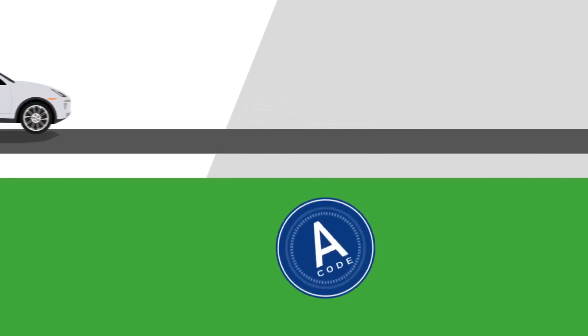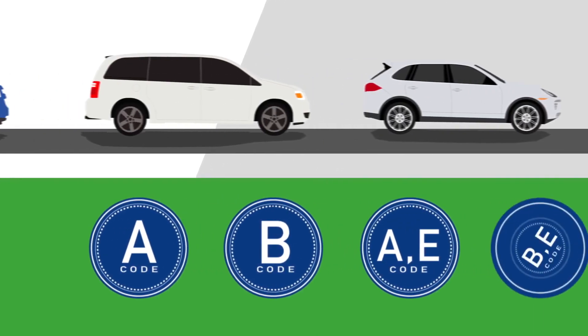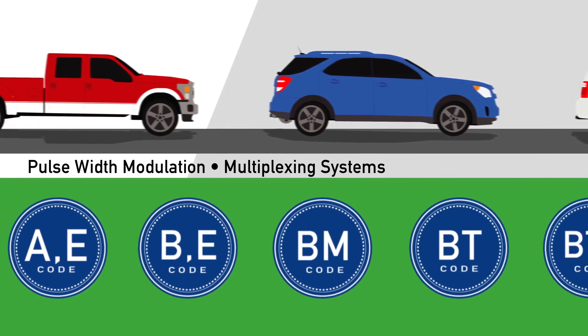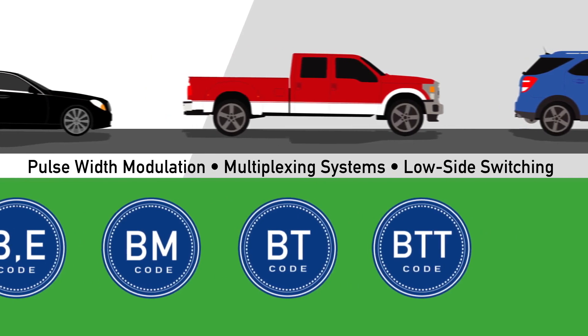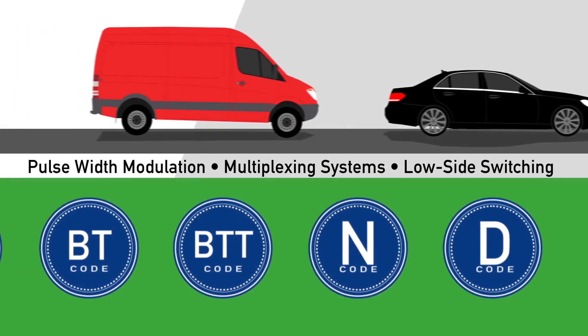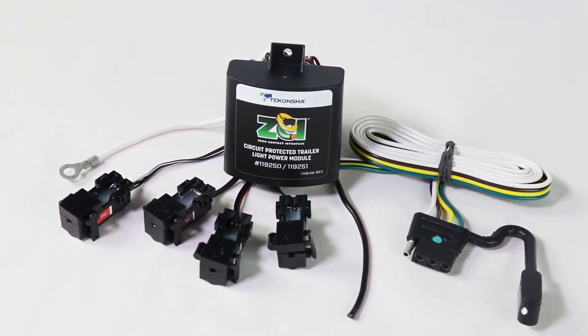The ZCI works with every wiring system on the market today, including vehicles which use pulse width modulation, multiplexing systems, low side switching, and even those "do not cut or splice" and dealer-only codes. This allows installers to immediately accommodate any customer.